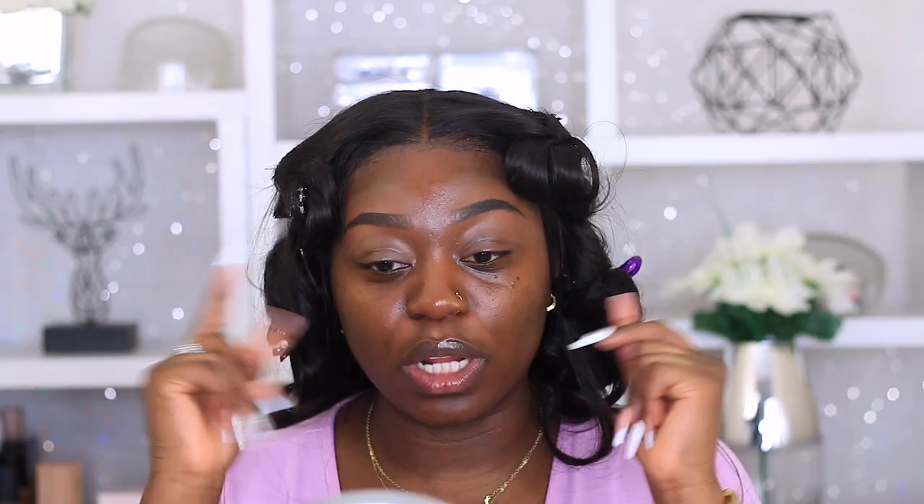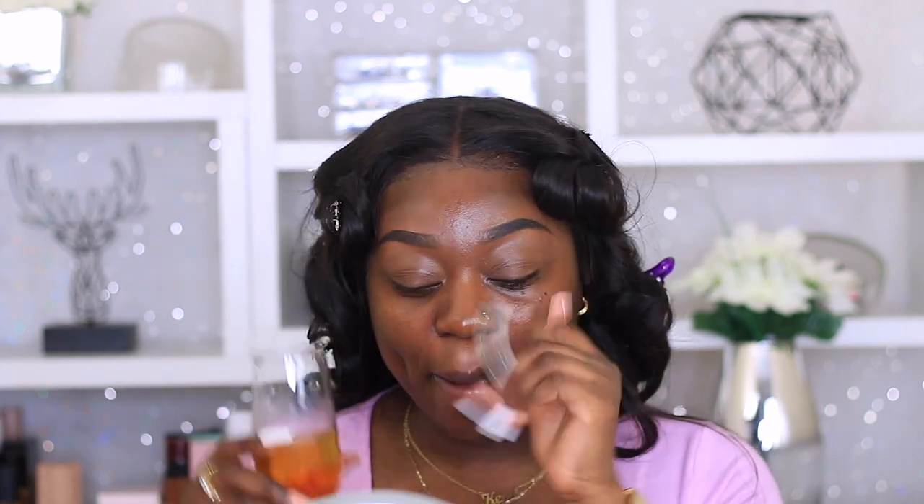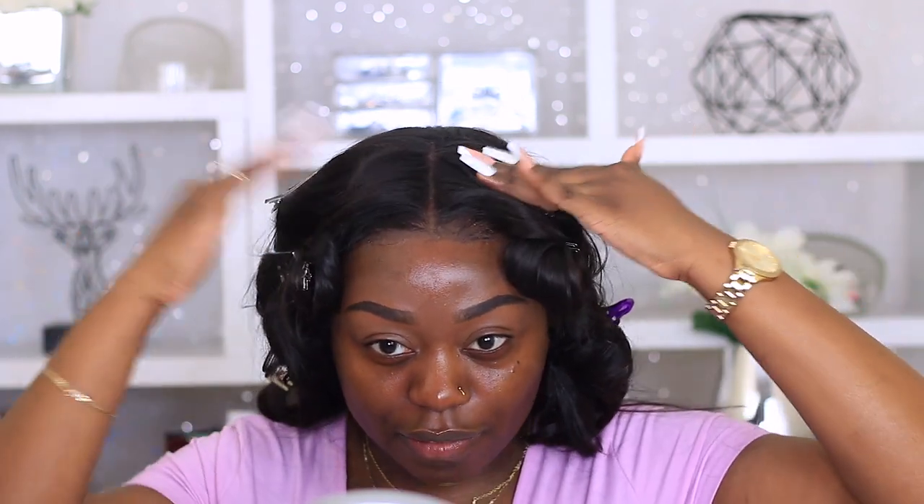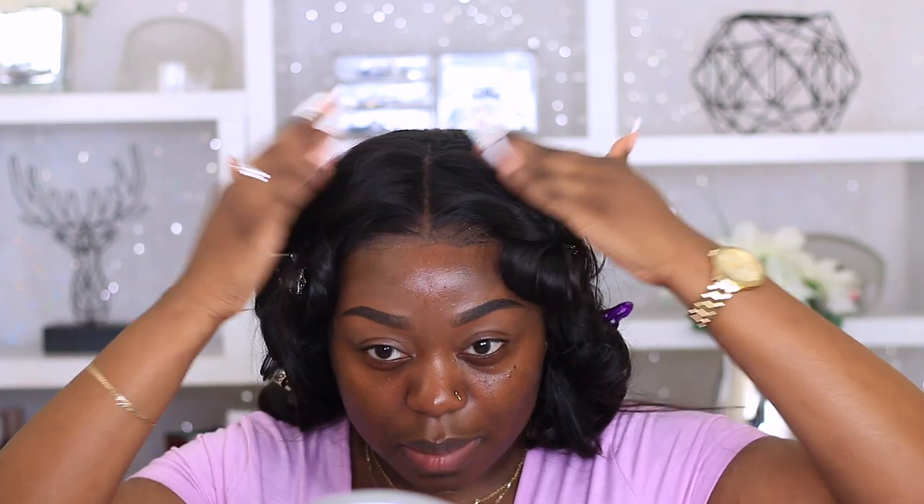Hey guys, it's K, welcome back to my channel! We forgot apple juice today - cheers! So in today's video I want to look pretty, I want to do something pink and I want to do something glitter. I haven't done glitter in a long time, today's the day. I don't know why I just want to feel really girly, really pretty. Let's just get right into this video.